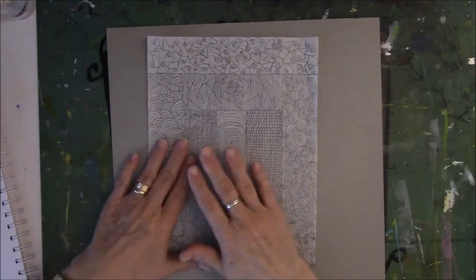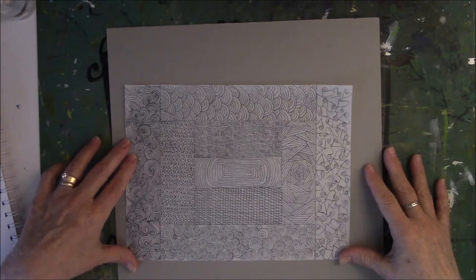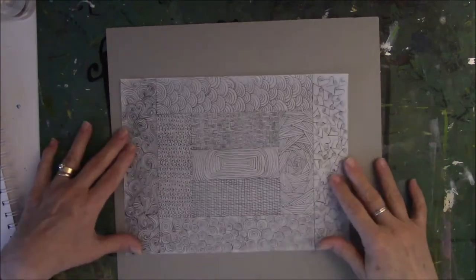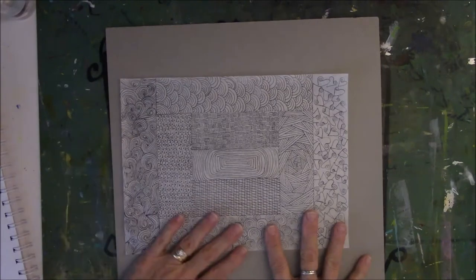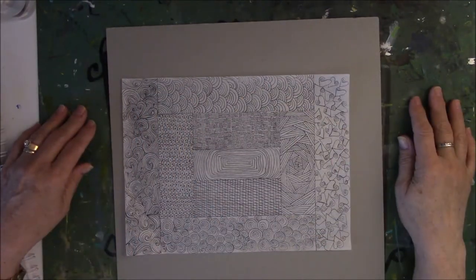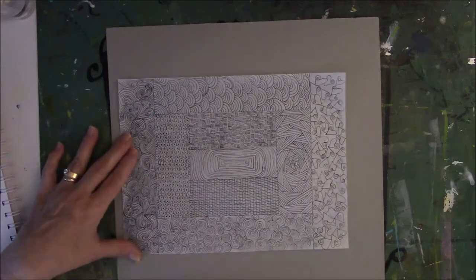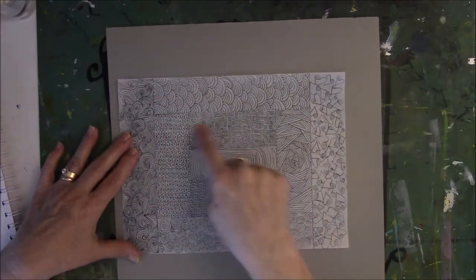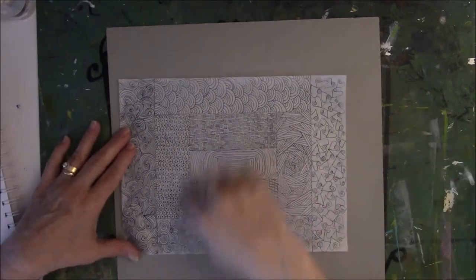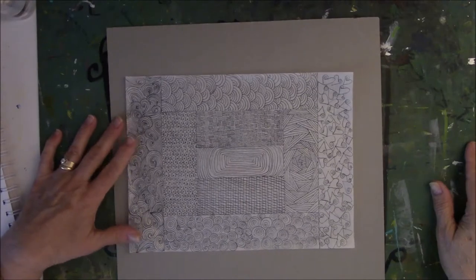The last one is very faint. I think a fine point Sharpie I used on this started to run out of ink — this was the last one. This one is the width of a T-square. I just drew here, here, here, kept putting the T-square down and filling it in, then went on Pinterest and looked at all kinds of different shapes and filled it in with lots of different shapes.